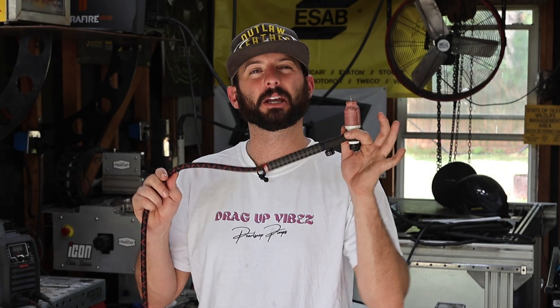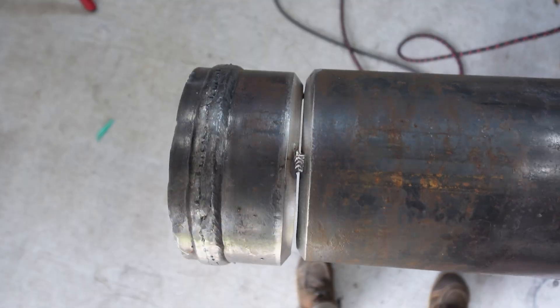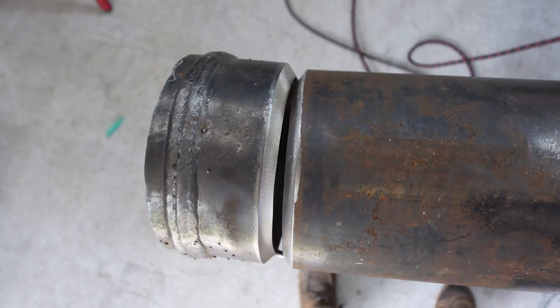Welcome in everyone. Today's lesson is going to be about TIG welding open root pipe with an absolutely terrible fit-up.